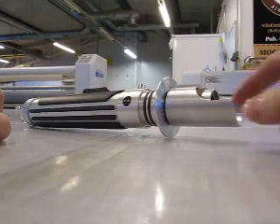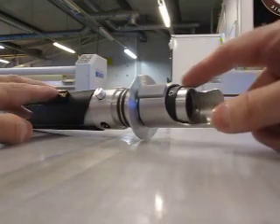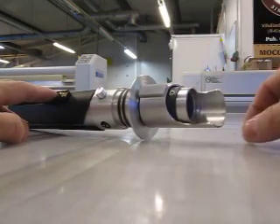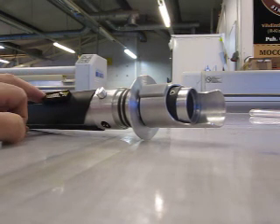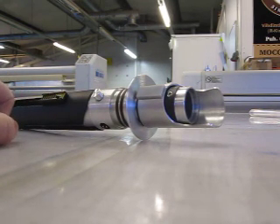It also has a recycled blue Cree LED module with two dies wired in parallel, which produces a nice bright blue. The blade holder is bored for a seven-eighths inch blade tube, which is a little slimmer and better resembles the blade's visual appearance in the TV show.